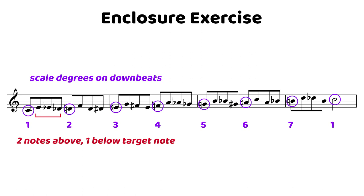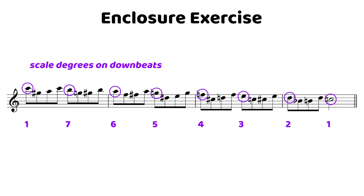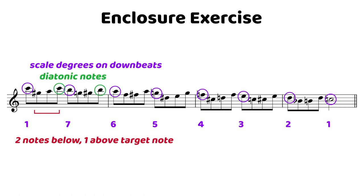Between those scale degrees, we generally have two notes above and one note below on the ascending version. The only exception is when you have a half step between scale degrees — you're then going to put one note above and then two notes below. And vice versa on the way down: we have two notes below the target note and one note above. Notice that that one note above when we're descending is going to be a diatonic note, though you could also add a chromatic note — for example, in measure two you could make that A an A flat. We just opt for the diatonic note because we think it sounds a little better.